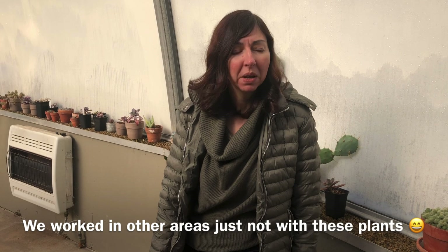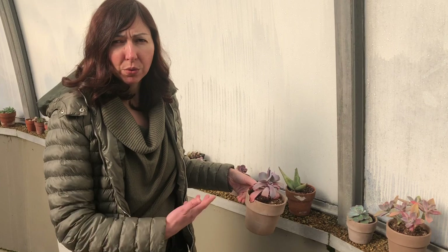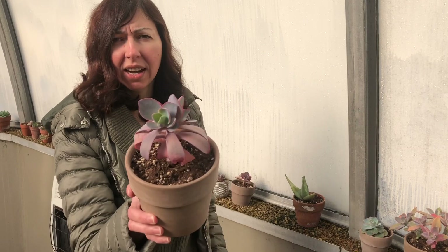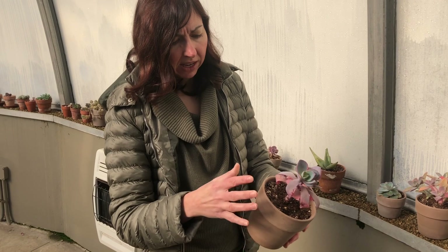At home, with the same types of plants — some of the Graptovirias and Echeverias — I would have to water them when they're under lights. But here in the conservatory, you can see how they've actually opened up and become bigger than they were under lights. They actually like cooler temperatures; it brings out some colors and kills pests. And there are definitely no mealy bugs here — let me show you around.